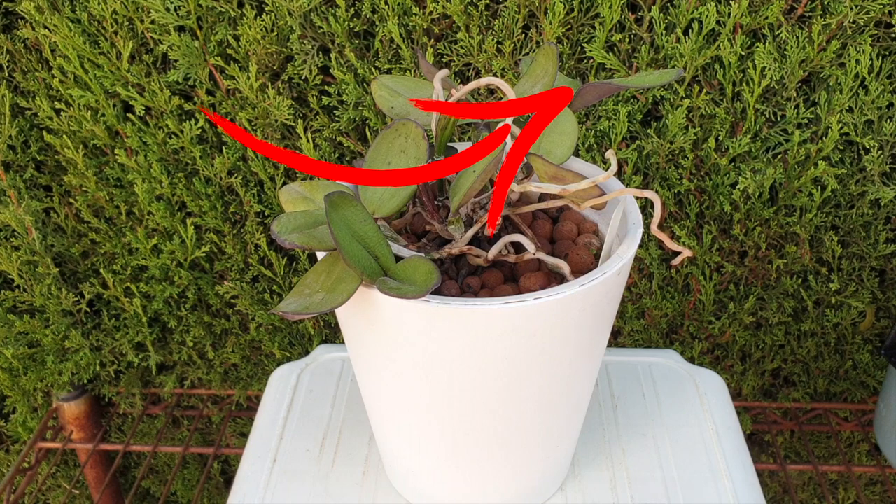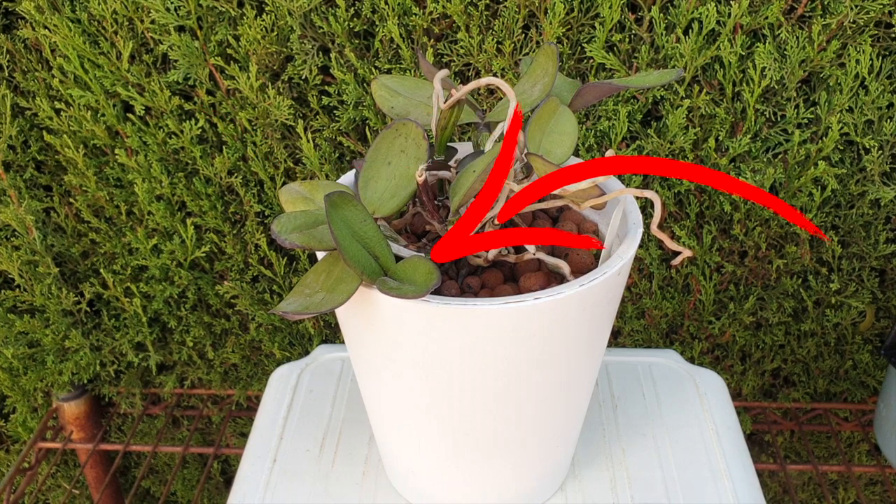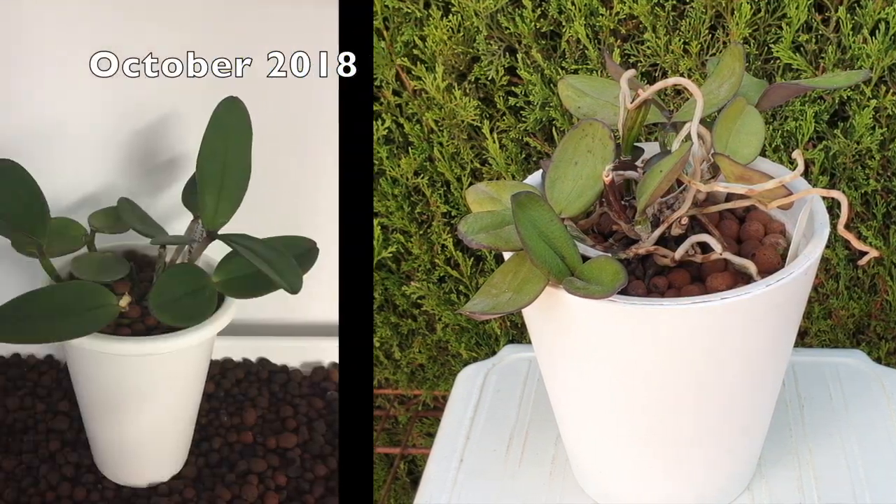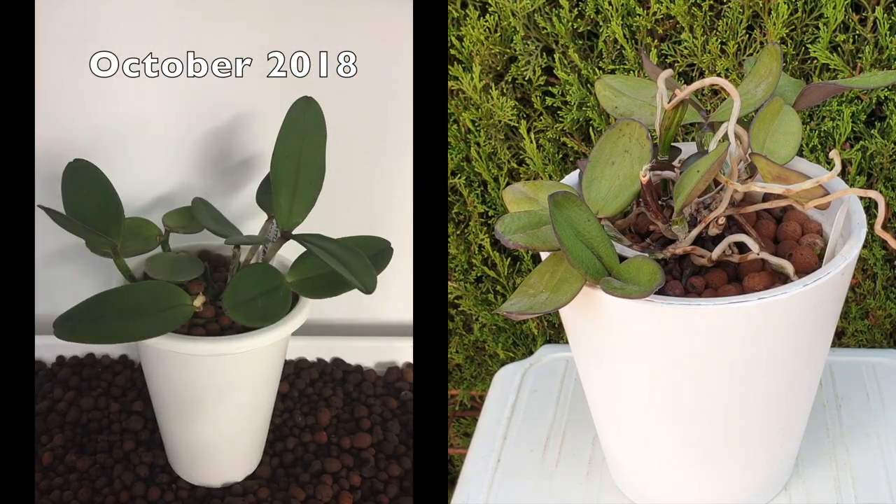She has grown two wonderful new growths out of what you can see is the main body of the plant right here — the larger plant — and I have been waiting and waiting for new roots to grow, because I need to treat this orchid.